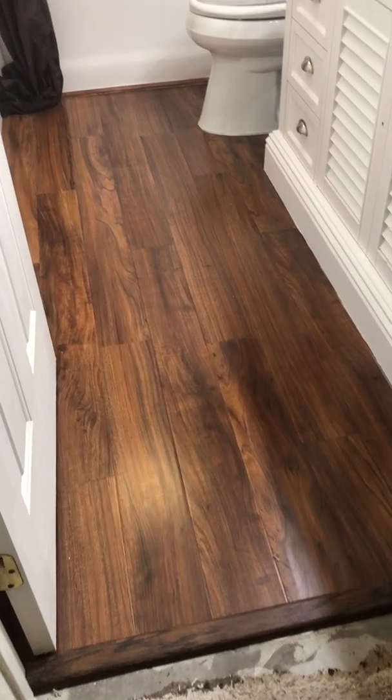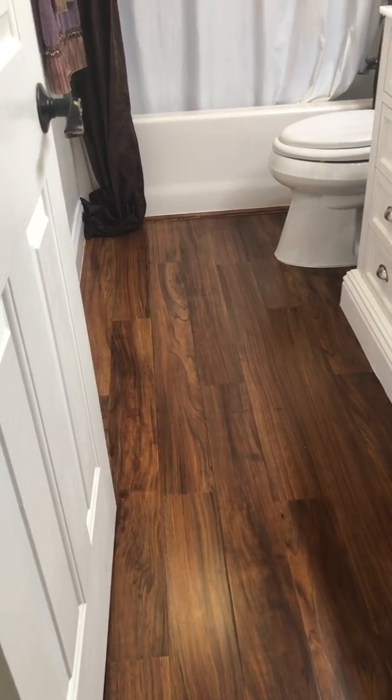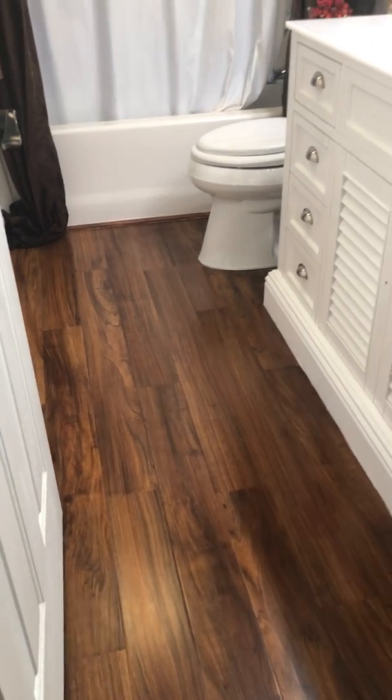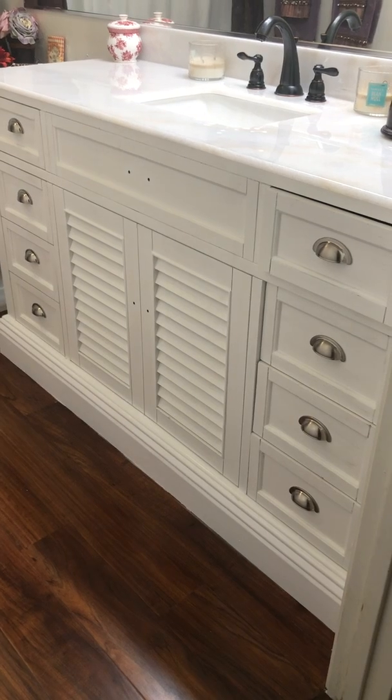So what we did was go over the top of the linoleum with a vinyl plank, and then we replaced a 48-inch vanity with a 60-inch vanity.